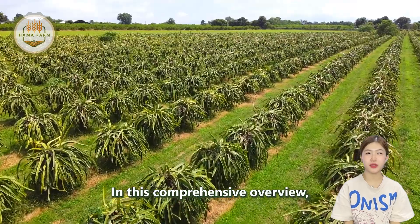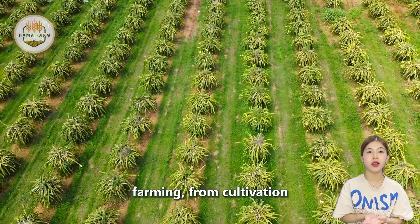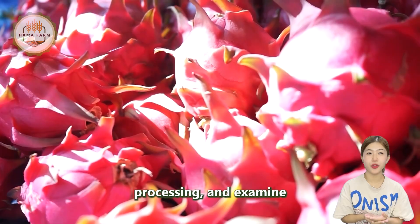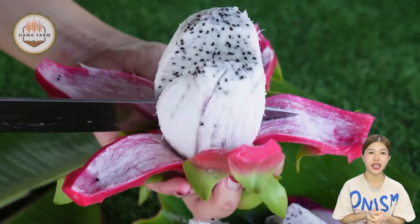In this comprehensive overview, we will explore the entire process of dragon fruit farming — from cultivation to harvest and factory processing — and examine the production and export statistics for Southeast Asia in 2023.